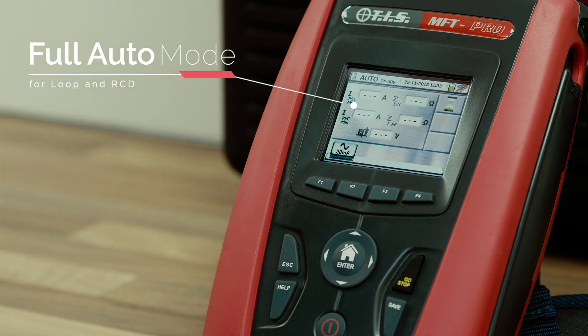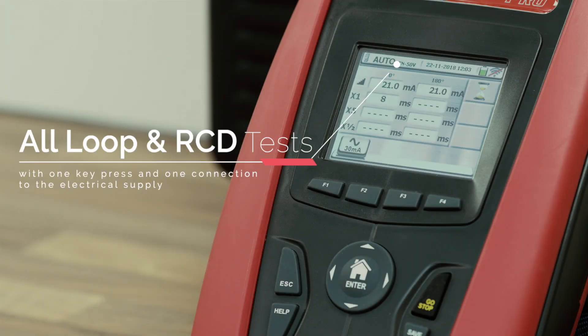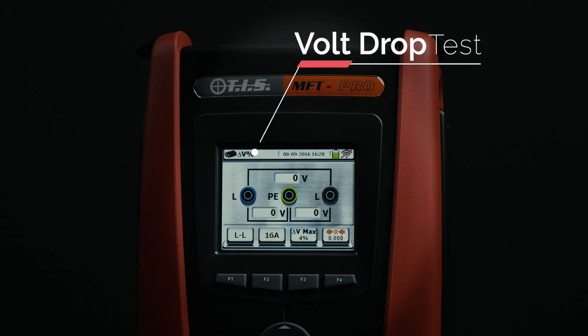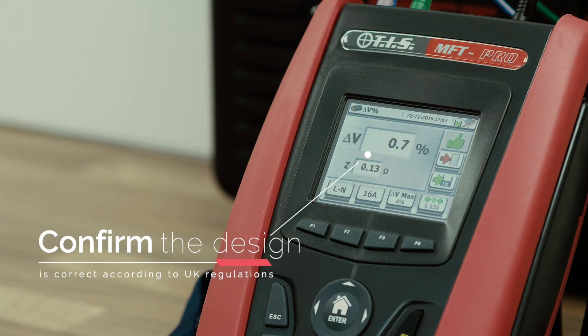For added speed and ease of use, an auto mode facility is also included. This feature allows all of the loop tests and all of the RCD tests to be performed with one key press and one connection to the electrical supply. The volt drop measurement can be used to confirm that the design is correct according to UK regulations.